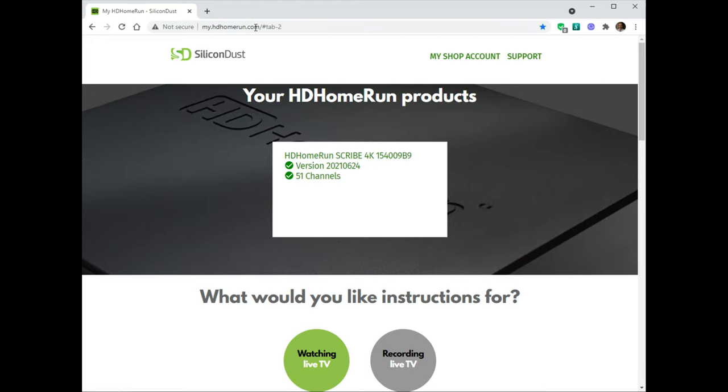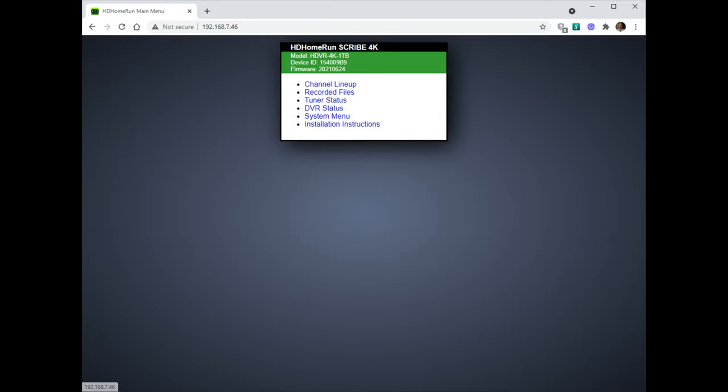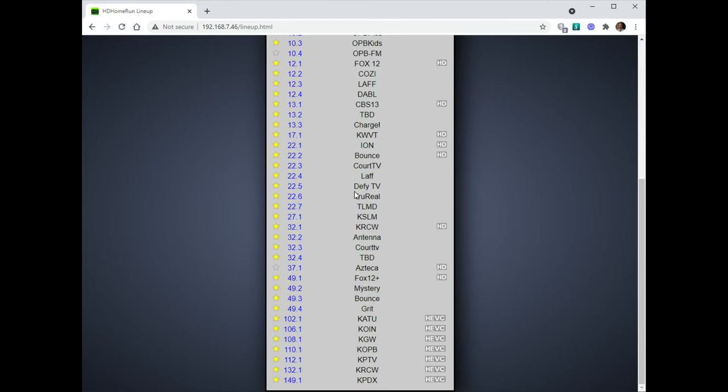So you go to myHDhomerun.com and it'll search for your device. Once it finds it, it brings this page up. First thing I did was update the firmware — there was an update indicator here. After that you go into channels, detect your channels, and it came up with 51 channels for me. I'm 47 miles away from Portland, Oregon.